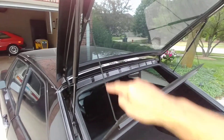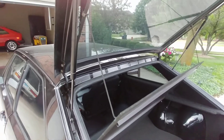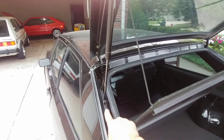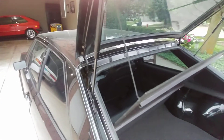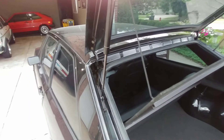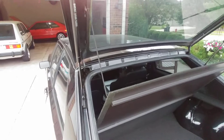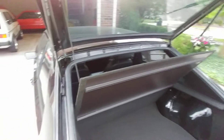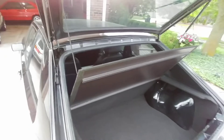It stays straight — it doesn't sag. I got new lifts because the original brackets had to be sacrificed; I had to cut them out to take care of some rust inside the channel. So I went ahead and made new ones. They weren't great before, but now everything works as intended.